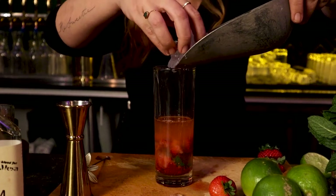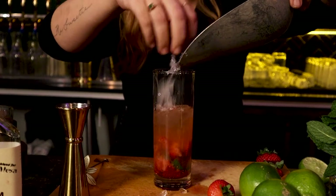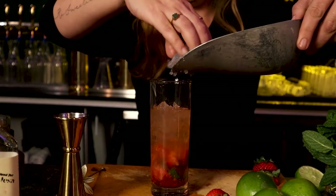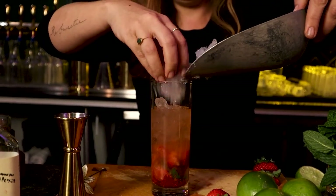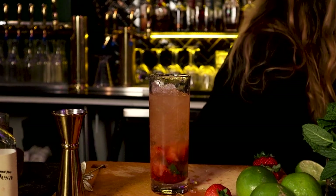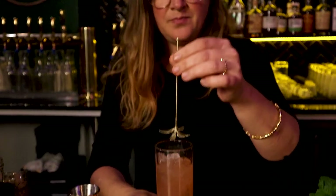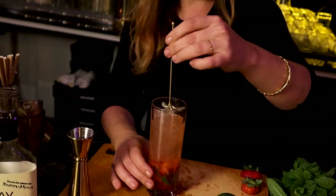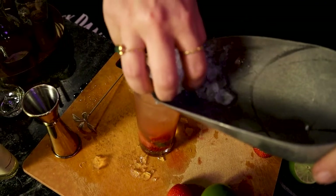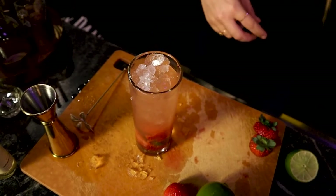The next step is adding our crushed ice — this was hand-crushed by Chef Ronnie. Beautiful crushed ice. We're going to fill it all the way to the top. Now we are going to take our swizzle stick. This is what makes this drink so fun and different. Then we top it off with a cute little mountain of fresh crushed ice.